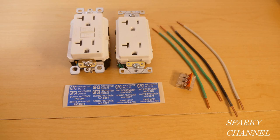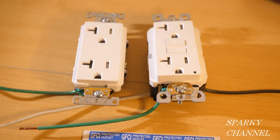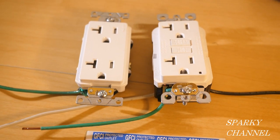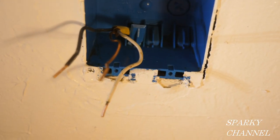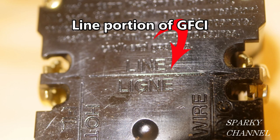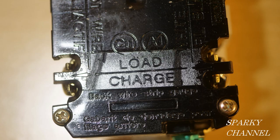This video is for educational purposes only and only competent persons should attempt the installations shown. This is Bill from Sparky Channel. Today I'm going to be putting a ground fault circuit interrupter receptacle and a regular receptacle right next to each other in a dual gang box in a garage. The house wires, which we call the line wires, have to go to the ground fault circuit interrupter on the line portion — that's the upper portion — and then we're going to use the load portion to go over to the receptacle.